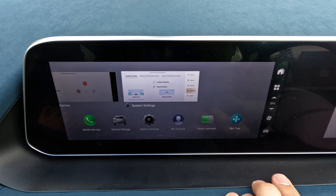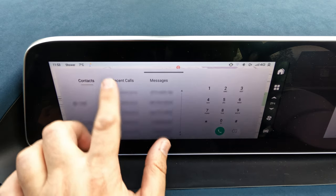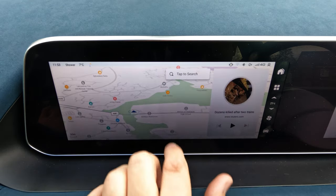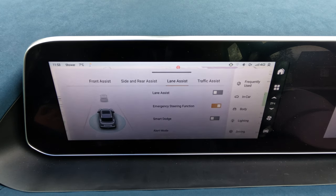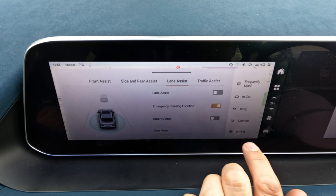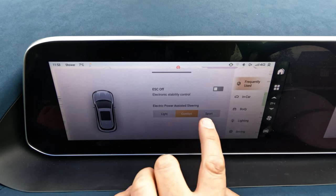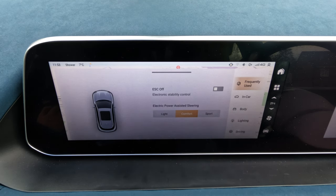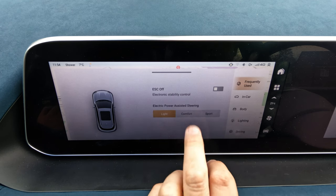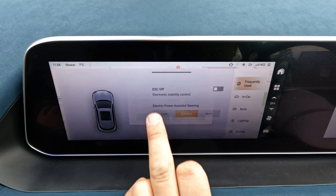The four-square button gives access to mobile phones — you can pair phones and see all your contacts. Going to vehicle settings reveals quite a lot of options. Under 'frequently used' you can change steering weight: light for city driving or sport for a heavier feel — I've got it set to comfort. You can also turn off traction control here.